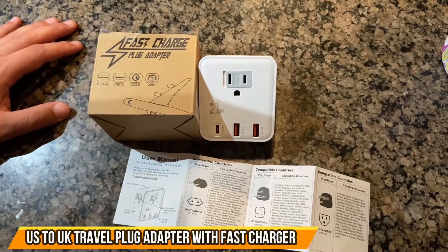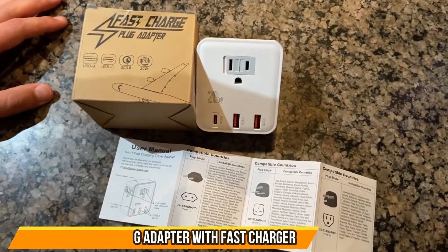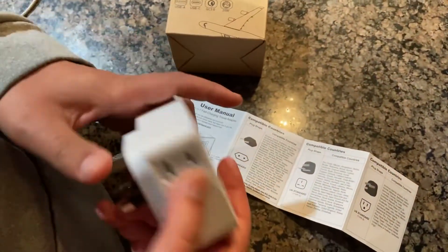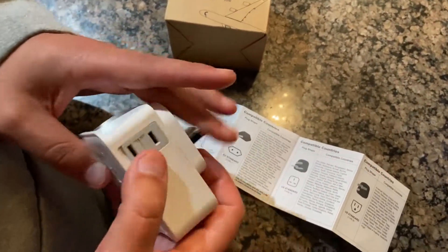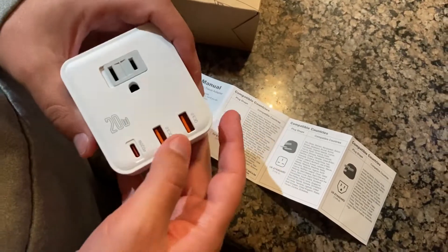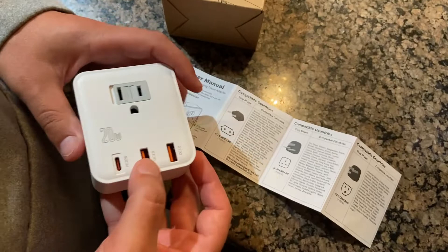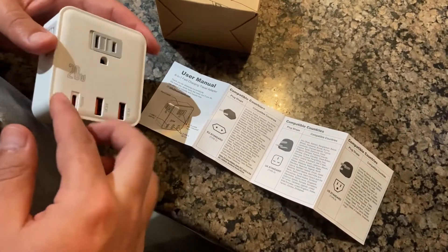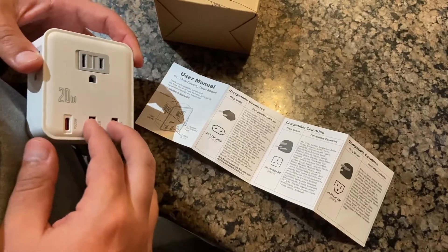What's up guys, check out the 6-in-1 fast charging travel adapter. This adapter has three US inputs, so you could plug US plugs into here. It also has USB-C and USB-A — a USB-C port here and two USB-A's.